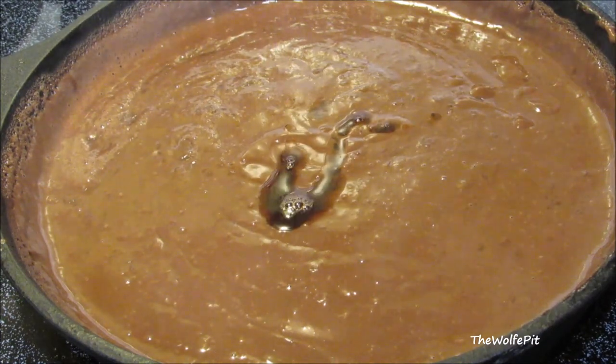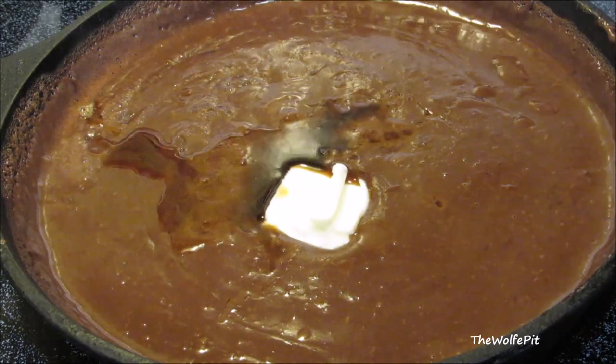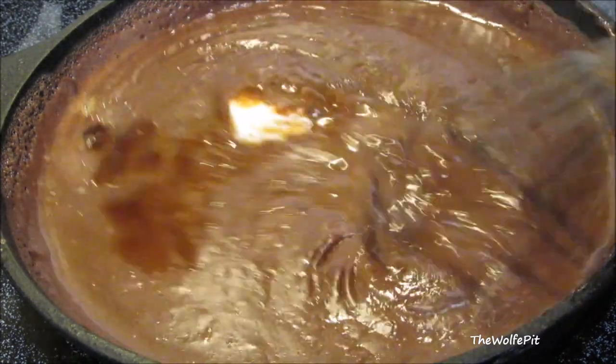Now with the heat off, add vanilla and butter. Mix it in until the butter is melted.